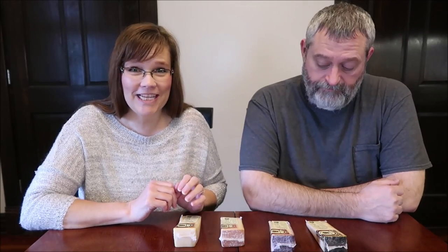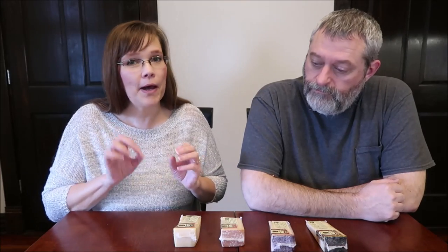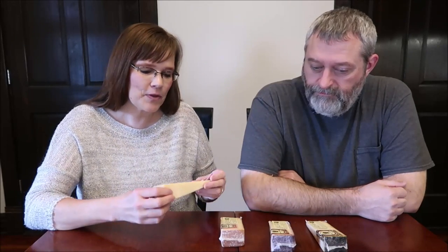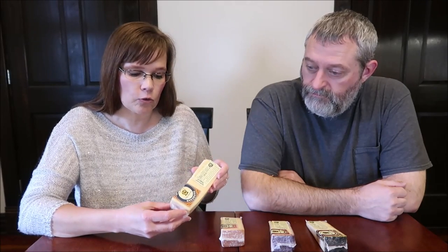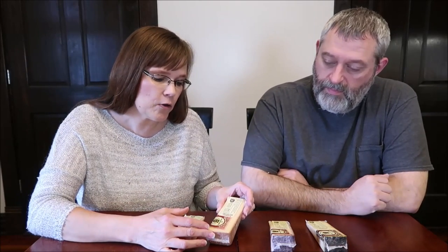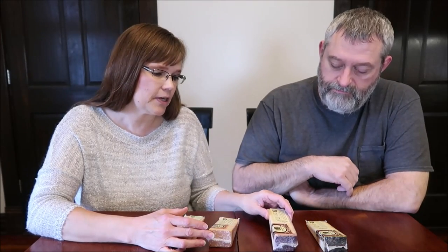Today Kevin and I are going to be trying four different types of cheeses. These were bought at the Wisconsin Cheese Mart from Michael, and he had them sent to us. I might mispronounce some words, but the bottom line is do we like the cheese? They're all Sartori cheeses: the Parmesan Sartori Servicio, the Bellavitano Sartori Raspberry, the Bellavitano Merlot, and an espresso. We're going to try the Parmesan first.